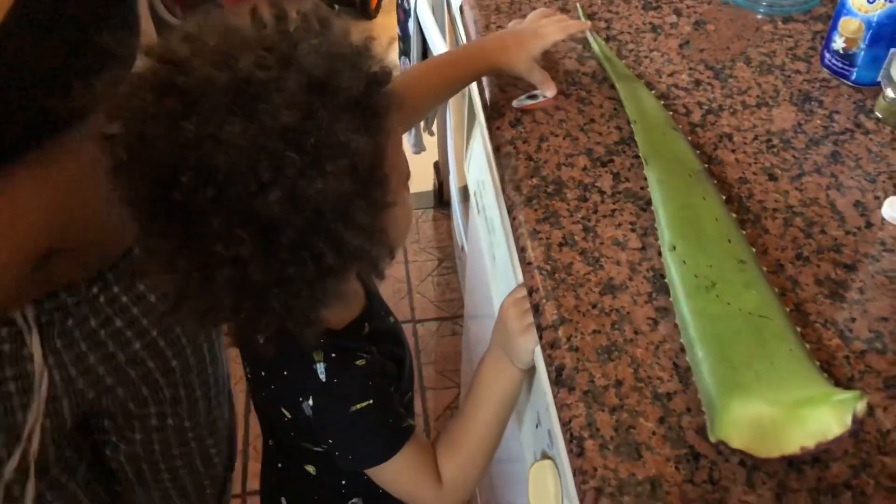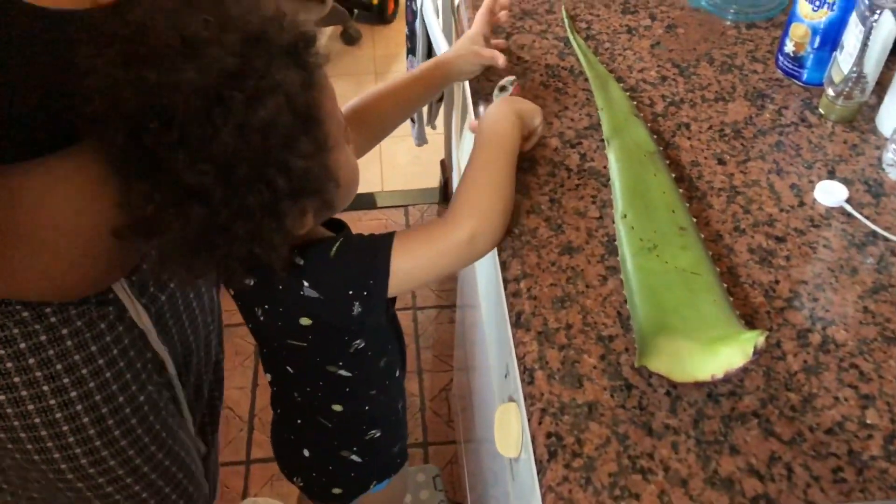Alright, I look crazy right now. Yes, I look crazy right now.